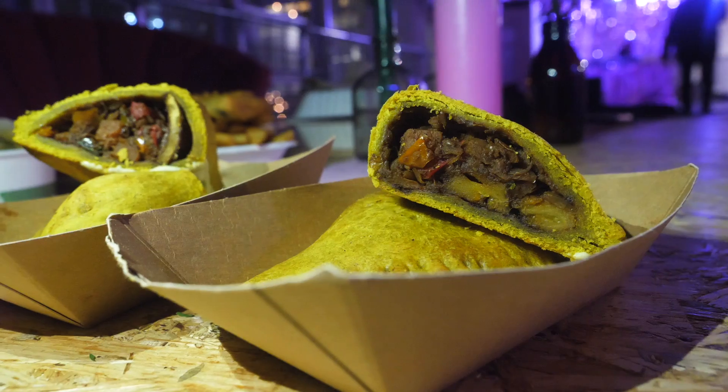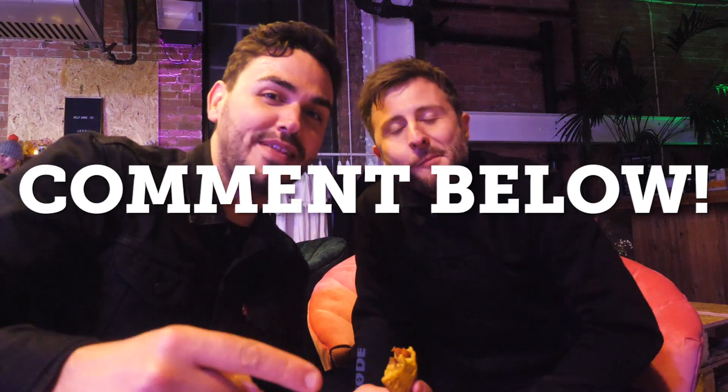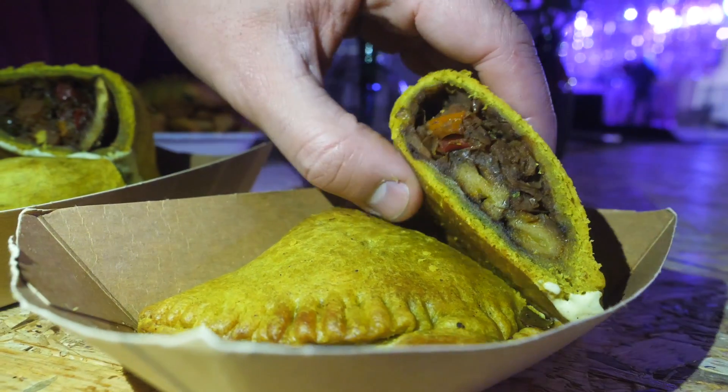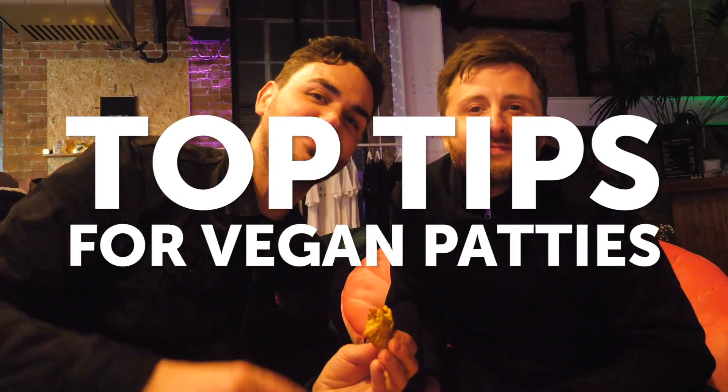If you like this video, you should subscribe to the channel because there's loads more videos just like this coming your way very soon. We just go and eat loads of delicious vegan food or cook it and show you how to do it. Let us know what you thought in the comments and if you hit like, more people will find that vegan food can taste like this. Vegan Nights and our top tips for making vegan patties — Bish Bash Bosh!